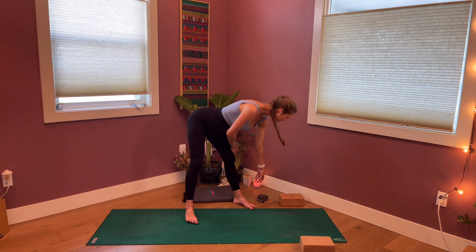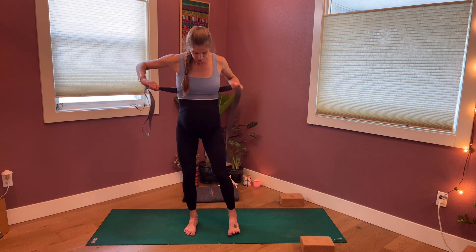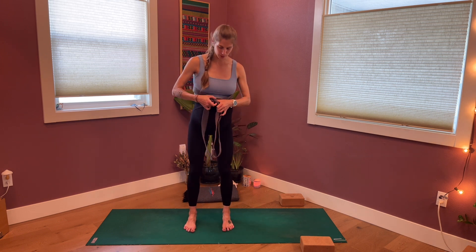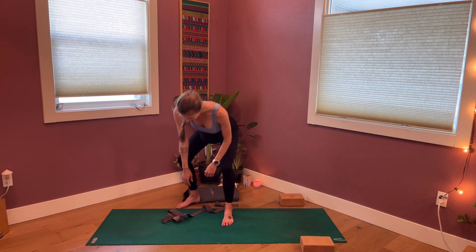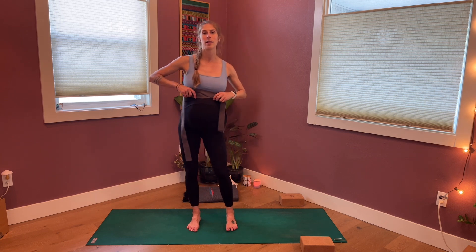When you have all your props, we're going to start standing, and this is where you may want your strap. If you don't have a strap, no worries. We're going to either take the strap around your ribs — around the lower rib cage and then crisscrossing it in front. If you don't have a strap, you can do a similar thing, just taking the hands to outer ribs, thumbs hooked towards the back and fingers hooked towards the front. The idea is to give yourself a little bit of feedback.